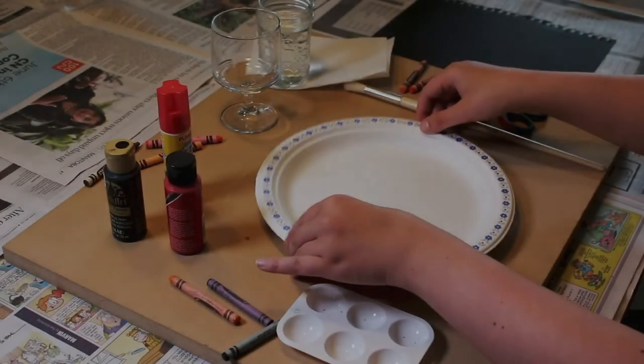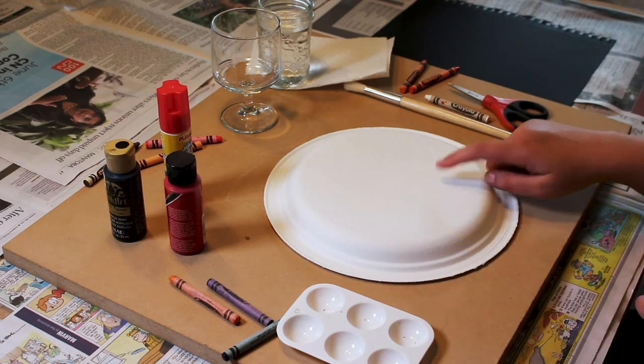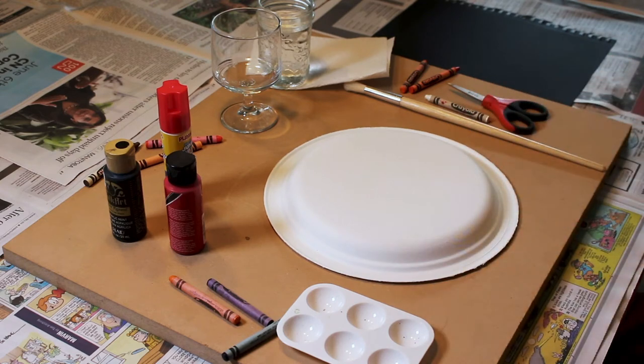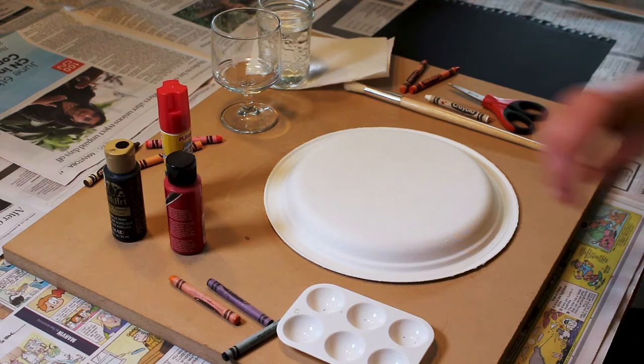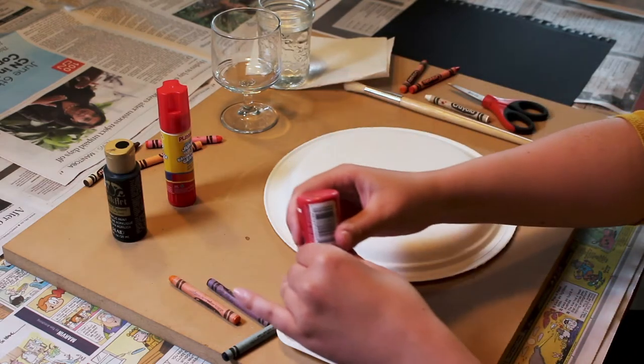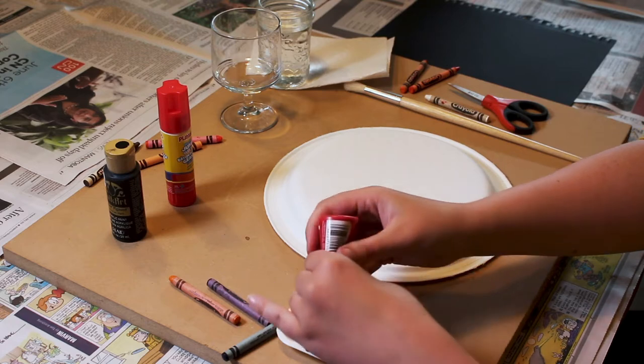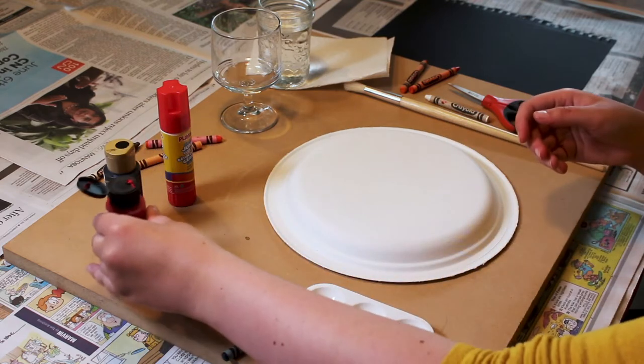Okay, let's get started! The first thing we are going to do is paint the plate red on the bottom side. Squeeze some paint onto a plate or a palette and use your paintbrush.